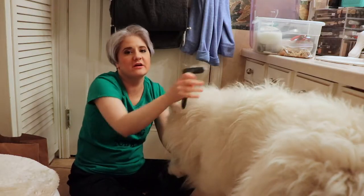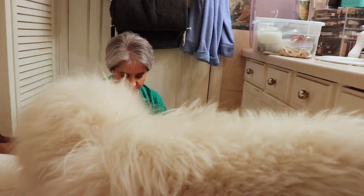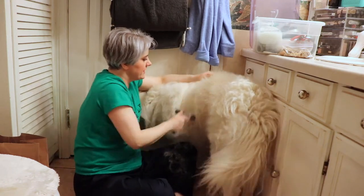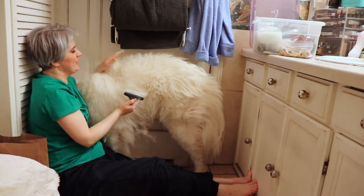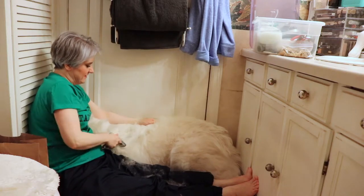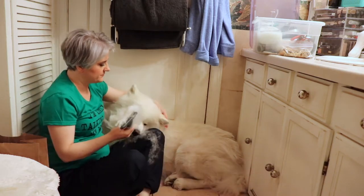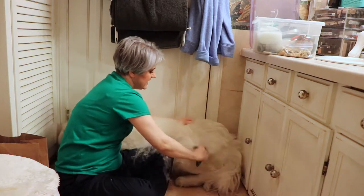He has a bare spot right here from a bacterial infection he had, and it's just taking a while for that fur to grow back. I'm just holding the fur back with one hand and the other hand is going down with the rake. The reason why my dog does not like being groomed very much is just because it takes a long time to groom a Samoyed.